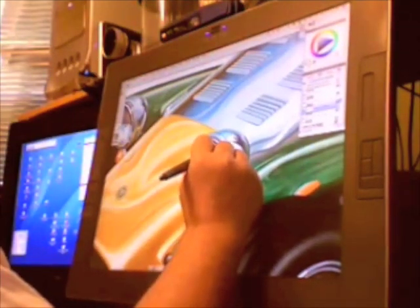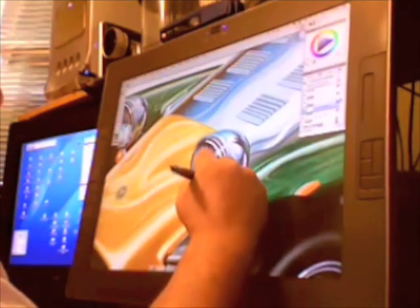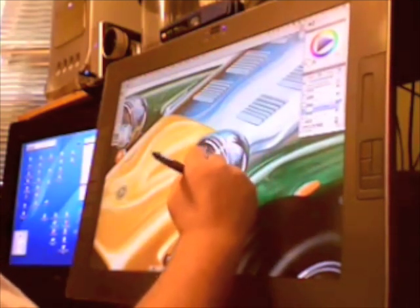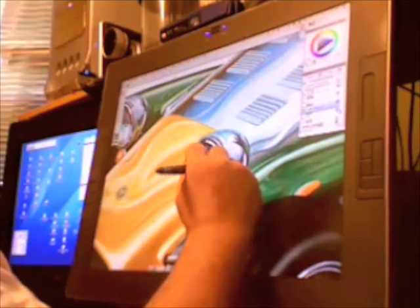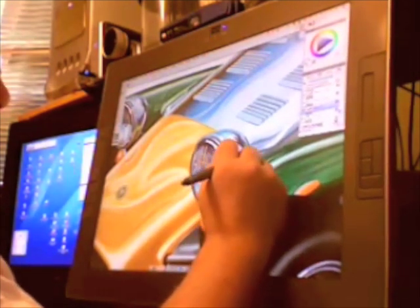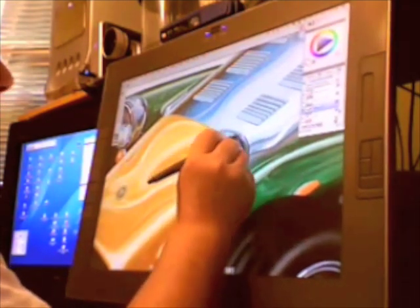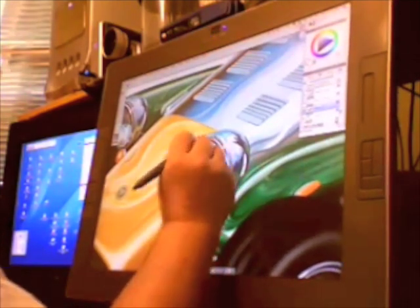This is the fun part of the painting process because the car really starts to look like something now. By zooming in on the high-resolution image, I can add an almost ridiculous amount of detail to the painting. The hard part is trying to figure out when to stop adding detail — it could go on forever, and at some point I just have to decide it's done.